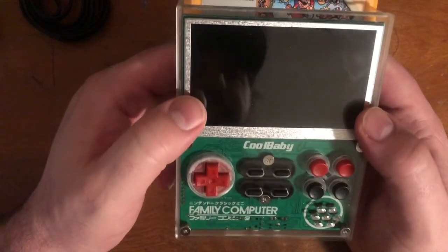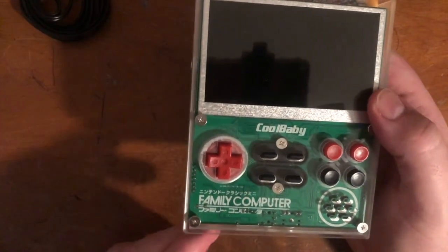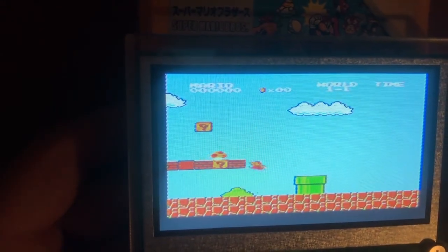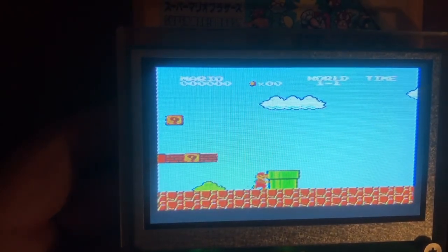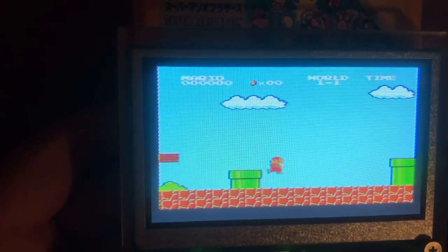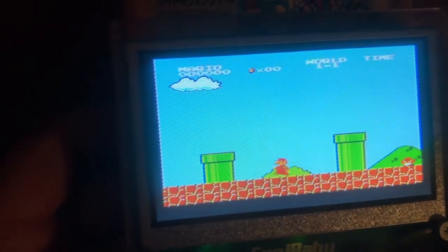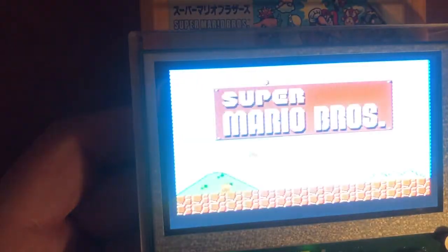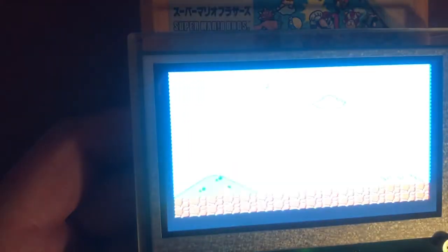Let's turn it on. The screen, even though it looks big at 4.3 inches, is a little grainy — it just doesn't look that great to me, it looks low quality. It's sad because you really expect it to be better.